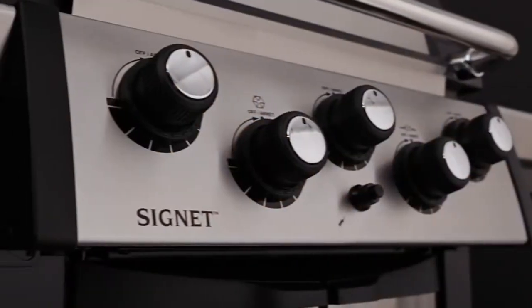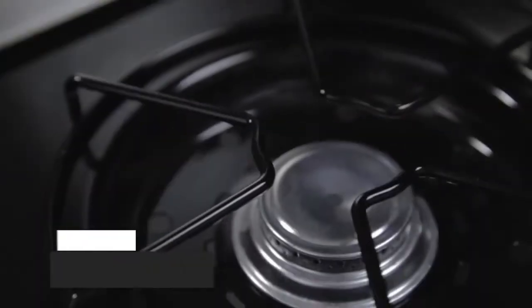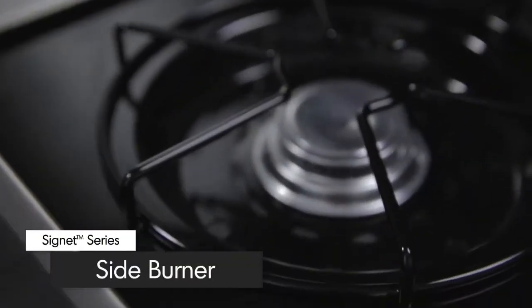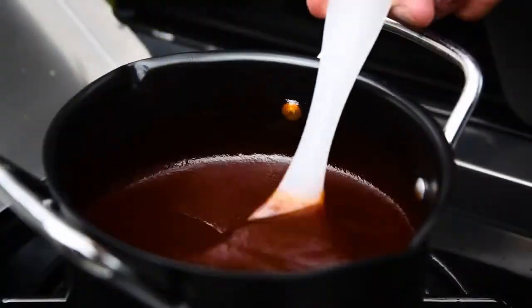Here are some other great features available on select Signet models. A convenient commercial-grade side burner allows you to do more — create mouth-watering side dishes, soups, or sauces while you grill.